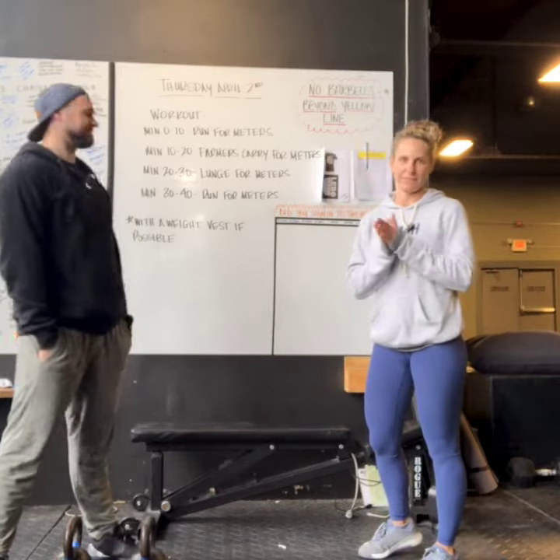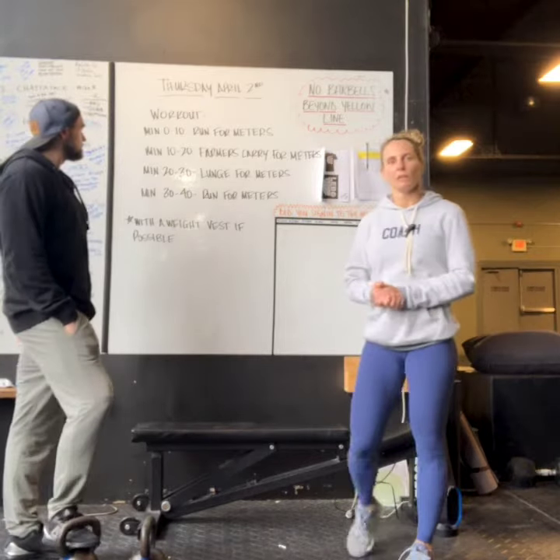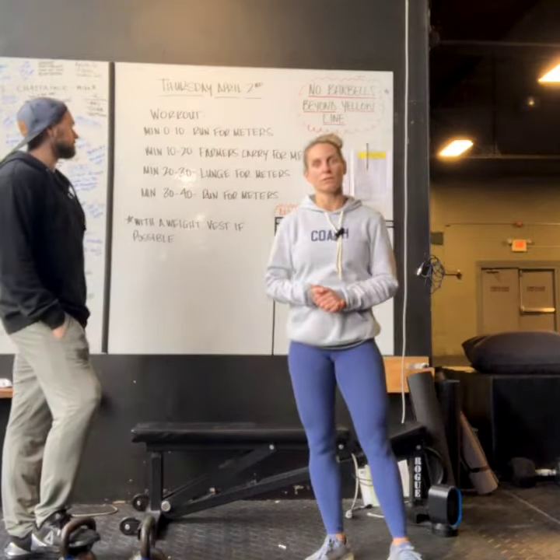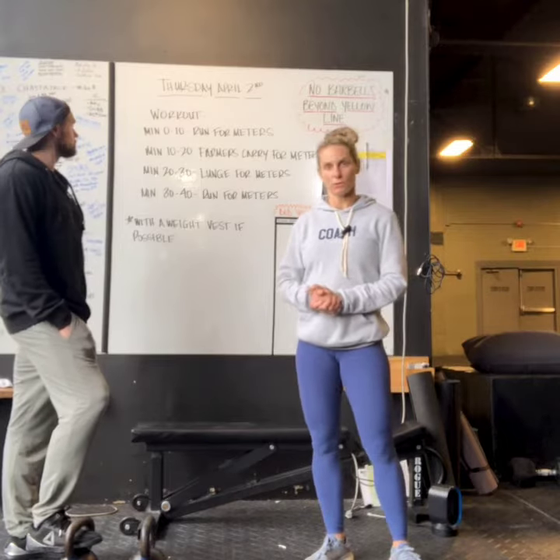You guys are gonna love this one. From minute 0 to 10, you are gonna run for meters. Pretty self-explanatory. If you need to do a run-walk combo, what we're looking for is total meters.